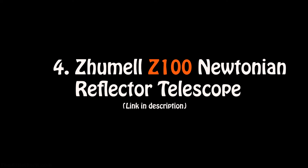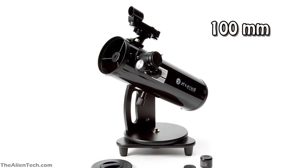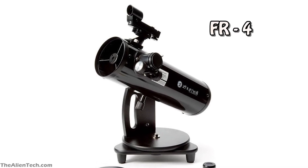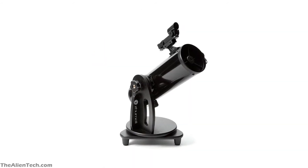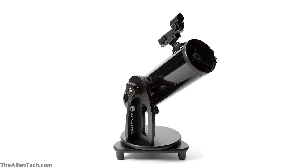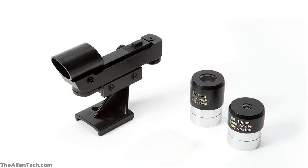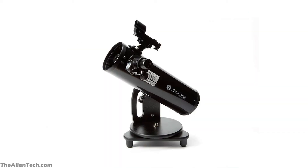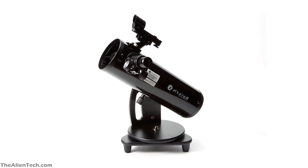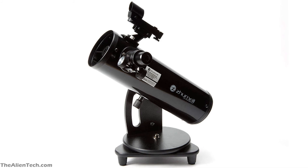The fourth telescope is the Jumel Z-100 Newtonian Reflector Telescope. This is a reflector telescope with a Dobsonian mount, so it is a Dobsonian telescope. The telescope has an aperture of 100mm and a focal length of 400mm. It has a focal ratio of 4. This telescope uses parabolic mirrors which helps in giving sharper views and removes spherical aberrations. The optical surfaces are coated with Jumel's highly reflective coating, offering 90% reflection capacity for bright views of celestial objects. The telescope comes with two eyepieces — 17mm and 10mm — and also has a red dot finder scope. The total weight is 6.2 pounds or around 2.8 kg, making it very light and easy for even children to move. This makes it a perfect grab-and-go telescope.